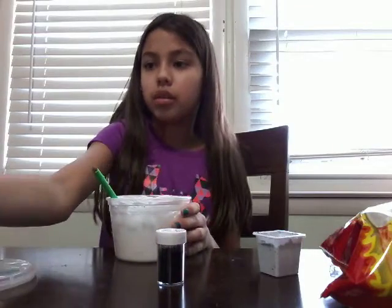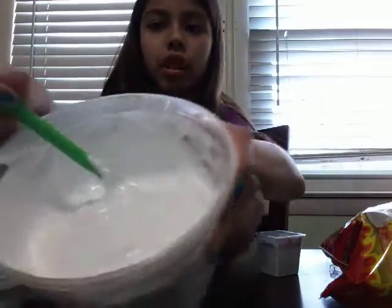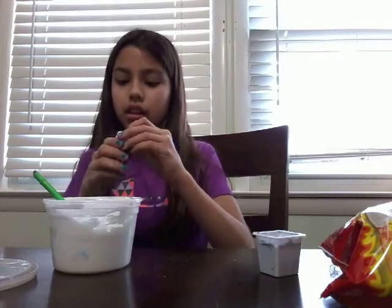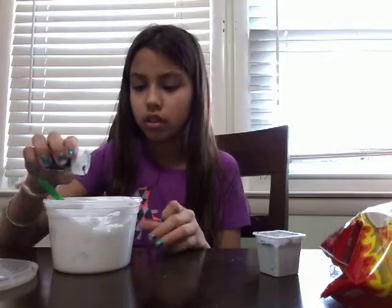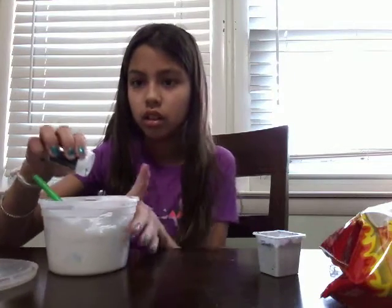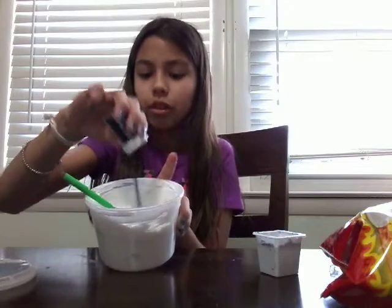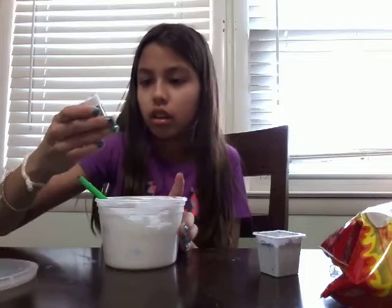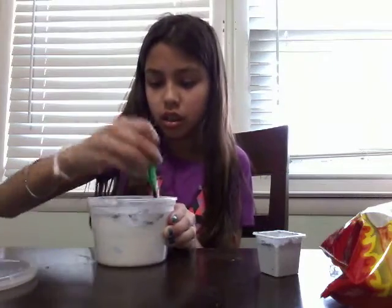Okay, I'm mixing that, and that's what it looks like. Then I'm going to add in the glitter. Using a big-size container, you need a lot of glitter. I think you need more glitter — you need a lot. Okay, I think that's enough glitter.